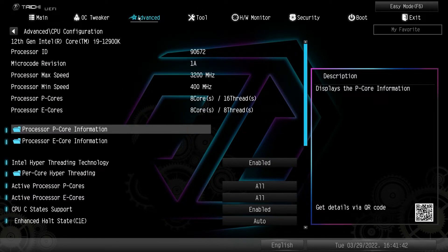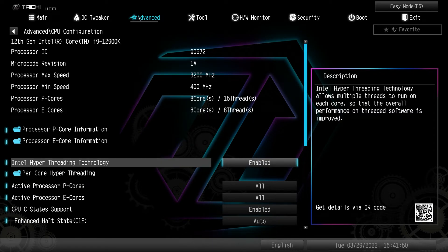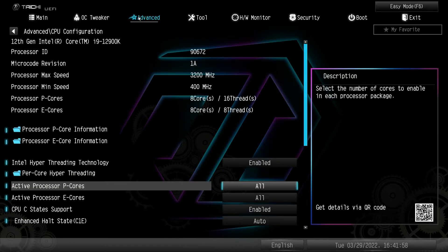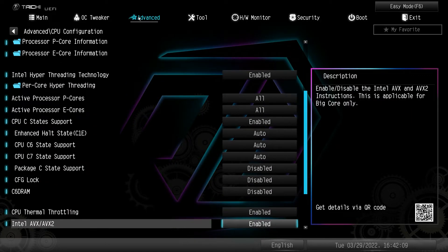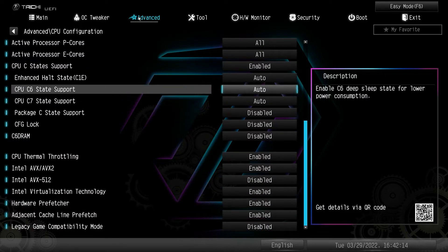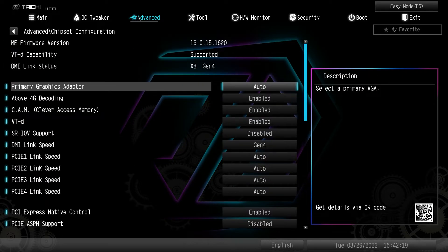In CPU configuration it shows information on our CPU — we can see our P-core and E-core information. You can turn hyper-threading on or off, per-core hyper-threading on or off. If you're doing certain types of overclocking maybe you want to disable the E-cores — you can enable or disable both P-cores and E-cores. You have C-states and thermal throttling settings as well.